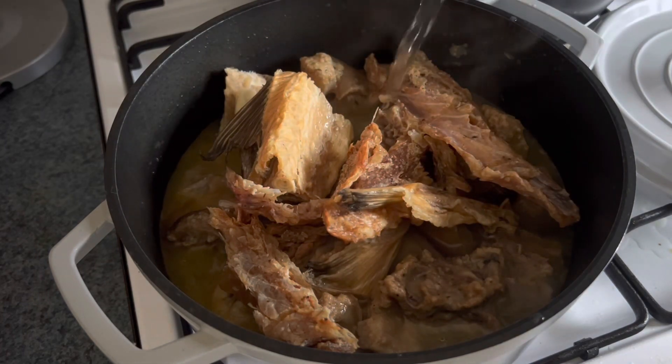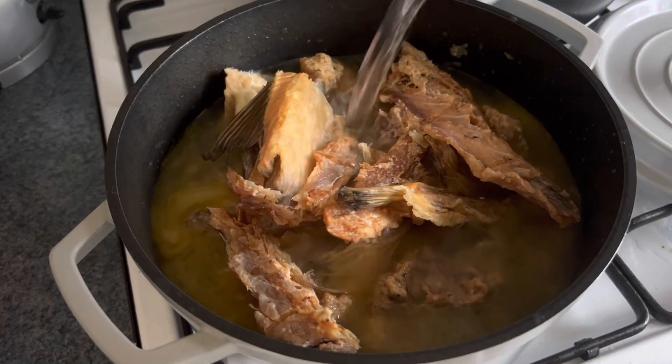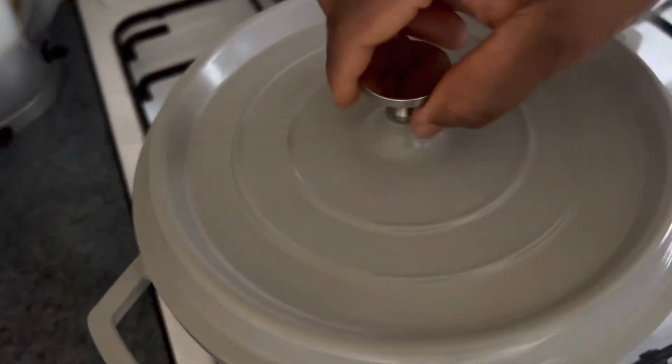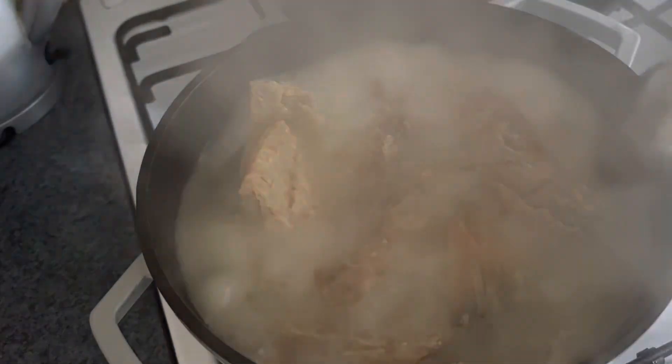I'm adding in my stock fish and dry fish at this time because it's the soft part of the stock fish and dry fish that I'm using, so it's very soft and will not take long to cook.